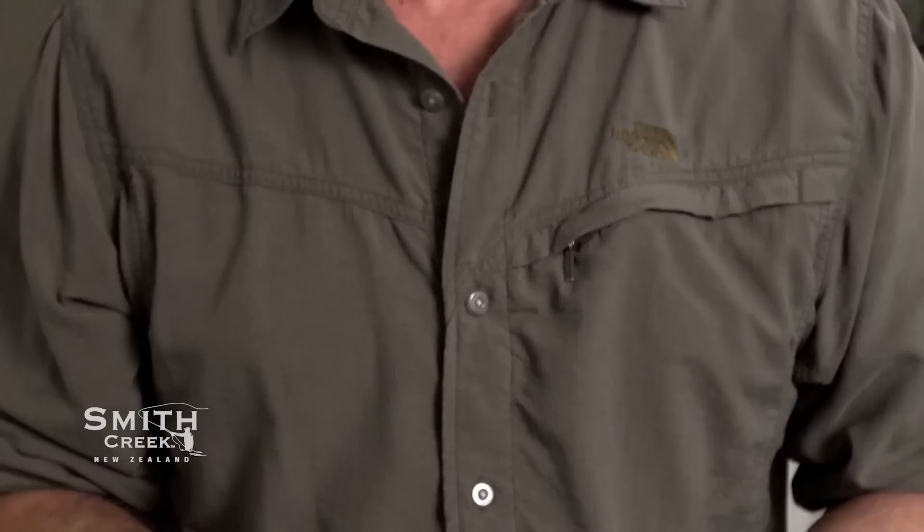Hi, Wayne Smith from Smith Creek, New Zealand, here today to show you and give you a few tips on using our new product, the Smith Creek Rod Clip.